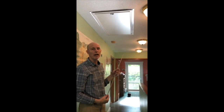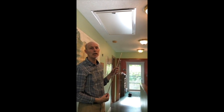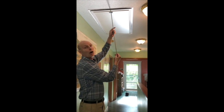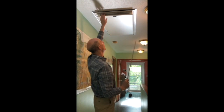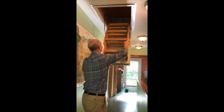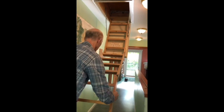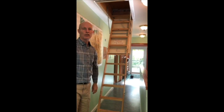One leak that we were aware of was the pull-down stairs to our attic storage area. So we bought these pull-down stairs from Sweden and they have a nice continuous gasket all the way around, and it locks closed compressed against the gasket. You open it and bring it down and then the stairs come out.